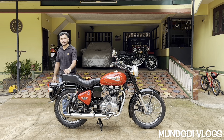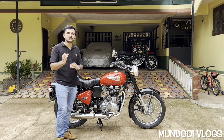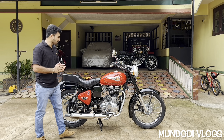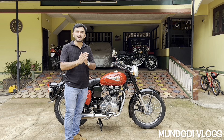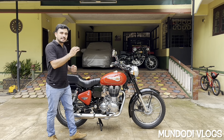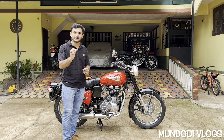Hello YouTube, this is Druva Mundodi and welcome to my channel Mundodi Vlogs. In today's video I'll teach you how to tune your bike's carburetor in a proper way. In the past, people used to say carburetor tuning is an art and it cannot be mastered by everyone — it's not everyone's cup of coffee. But in today's video I will teach how each and every one of you can tune your bike's carburetor properly.